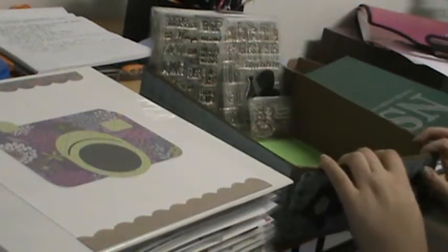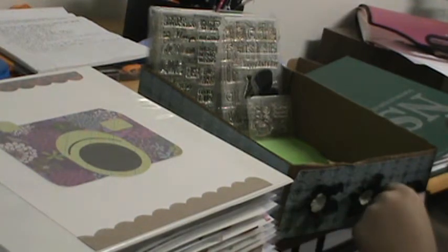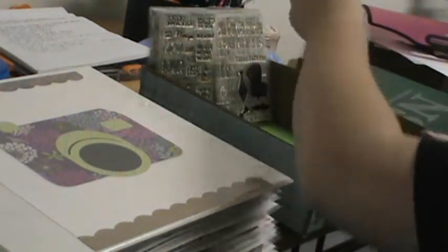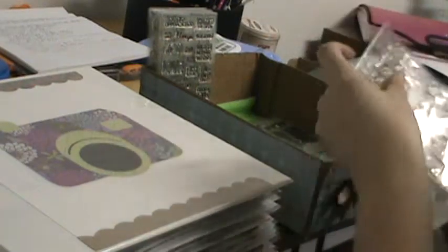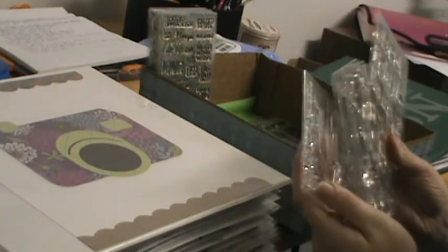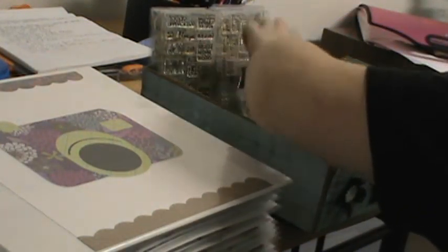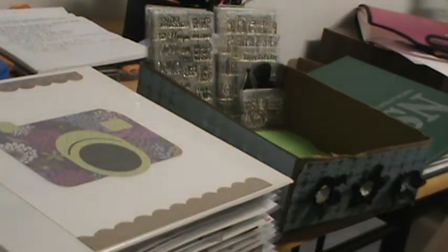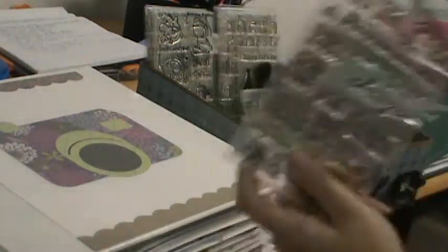My Paper Smooches and Lawn Fawn stamps are stored in this box that I altered — it's not going to stay this way for very long, probably just a few months. The Lawn Fawn side starts with the smallest sets and goes up to the bigger sets. On the opposite side of the box I have Paper Smooches. Since these are polymer and not acrylic, they hold up a lot longer in these sheets, so I like keeping them in here.